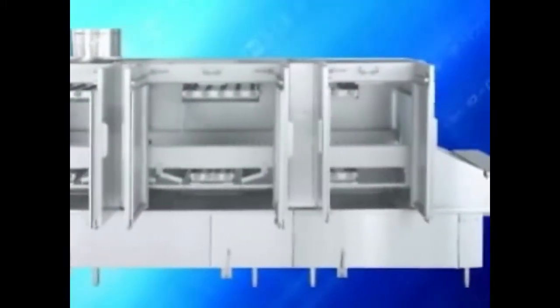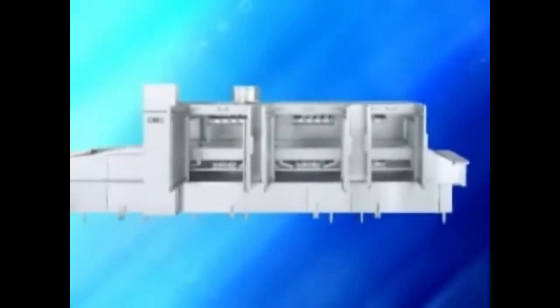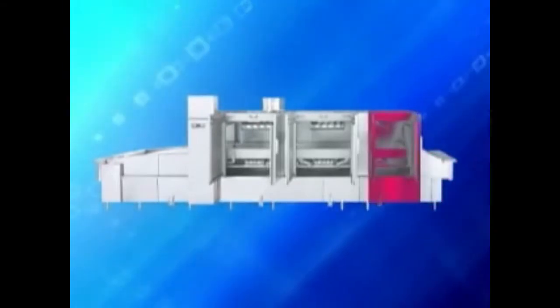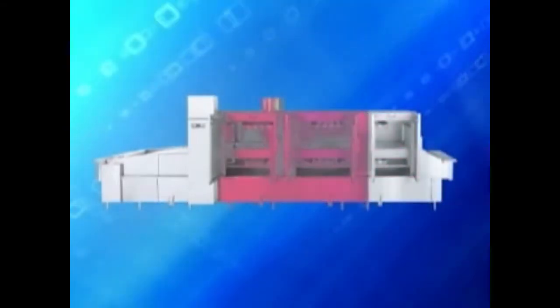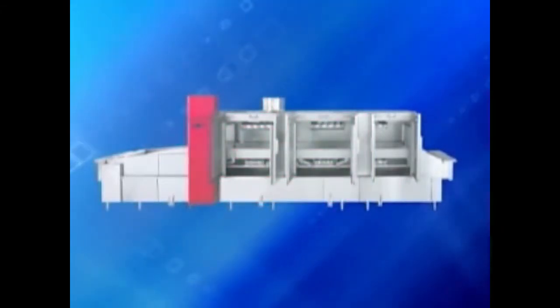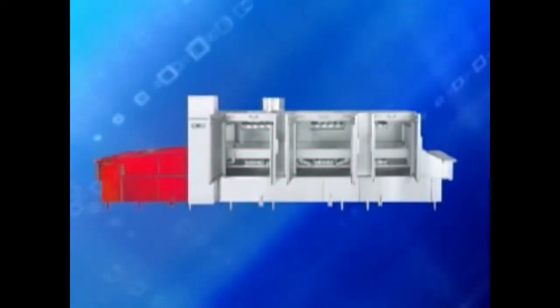Familiarize yourself with the main components for the wash system. Your machine setup may vary from those shown. The load end, the pre-wash, the power wash, power rinse, and final rinse area, the control box, and unload end.